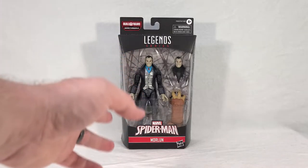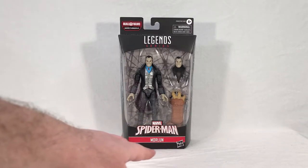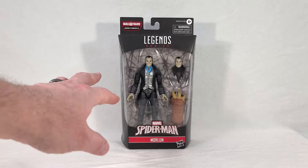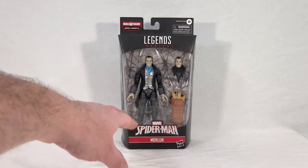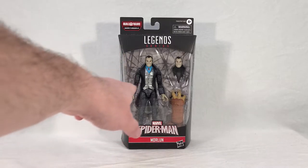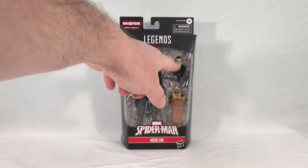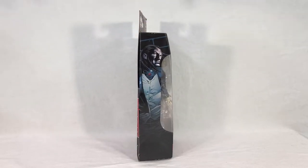Morlun comes in your standard Marvel Legends packaging. You get your Armadillo call-out right up here, the generic Spider-Man logo, and then his name. His background is interesting — very dark and chaotic looking. We can see Morlun here; he doesn't seem to come with any optional hands, which is kind of a shame. He's a very unique looking character, very Dracula-esque in appearance, with the big cuffs, fancy suit, long coat tails, and his alternate angry-looking head. We also see the right arm of Armadillo down there.